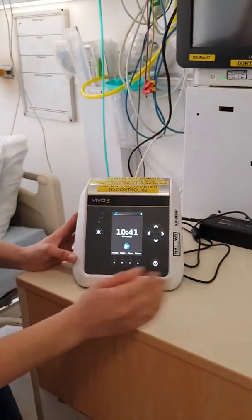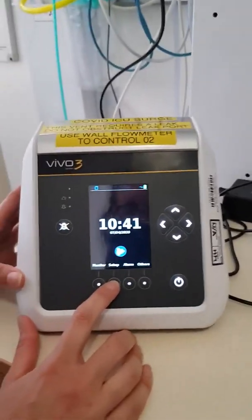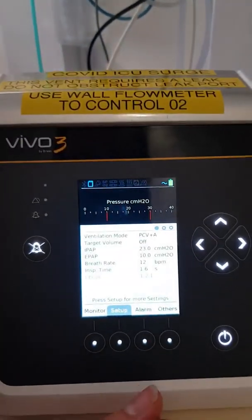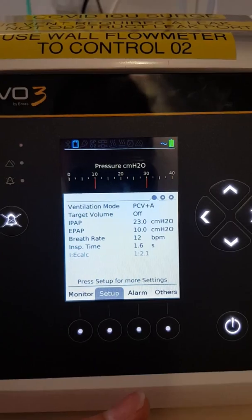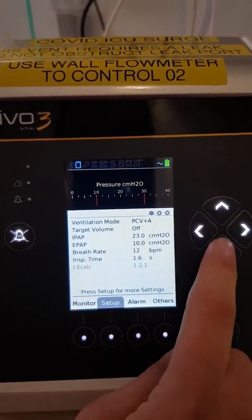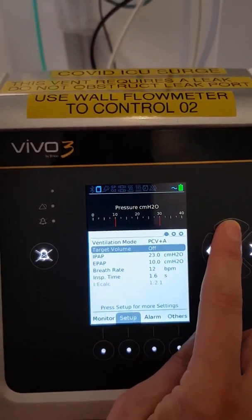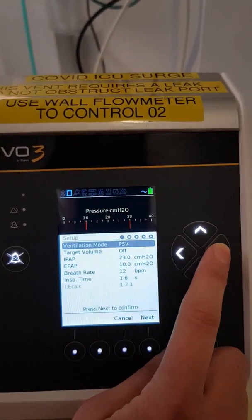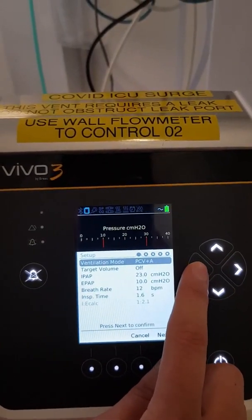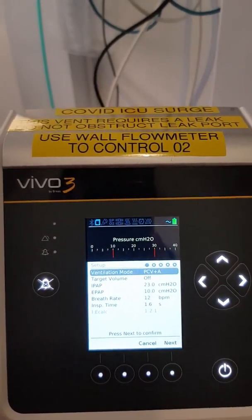Press any button to continue. To set up the machine for a patient, press Setup, and it'll bring you to this screen. It's asking for what ventilator mode. If you want to set a particular mode, use your direction buttons on the side to go up, and then you can scroll across to pick the mode that you need. We're going to choose Pressure Control Ventilation plus Assist.